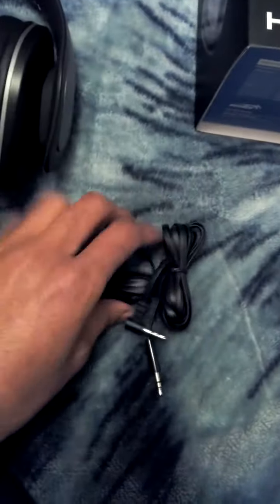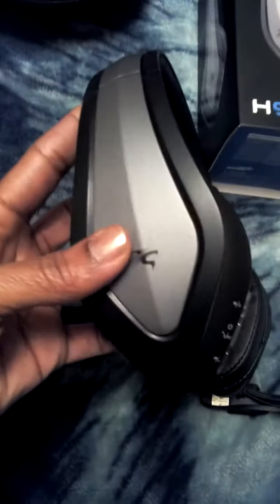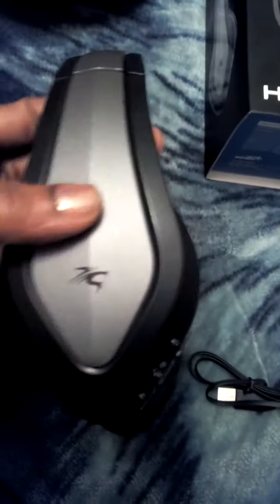It actually comes with your auxiliary line and your charger for your headset. It comes with a really nice heavy duty case to store your headphones in when you're done. And this is actually the headphone set right here. This is a really nice high quality headphone set — it's really stylish.